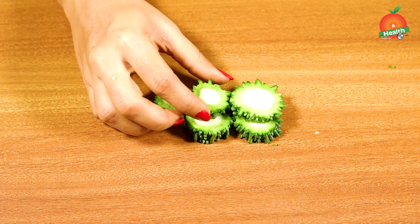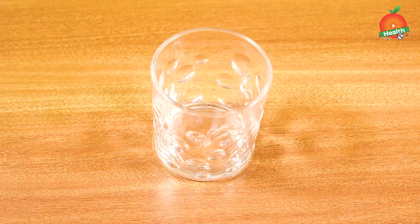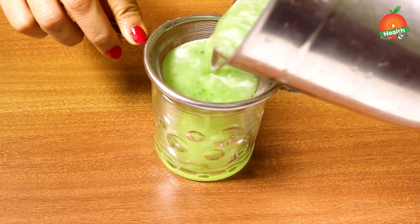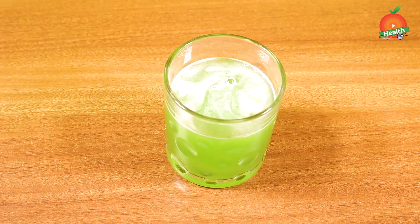After cutting the pieces, add them to a blender, add some water, and blend it well to prepare a juice. Take this juice into a glass. Initially, you can prepare it in small quantities like 100 ml, 200 ml, or 250 ml, and gradually increase the quantity.